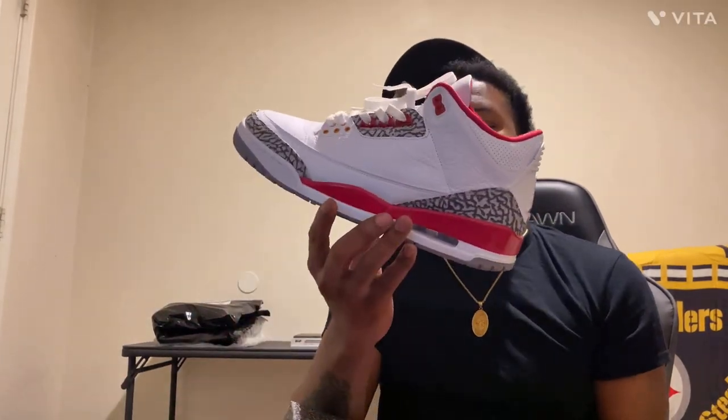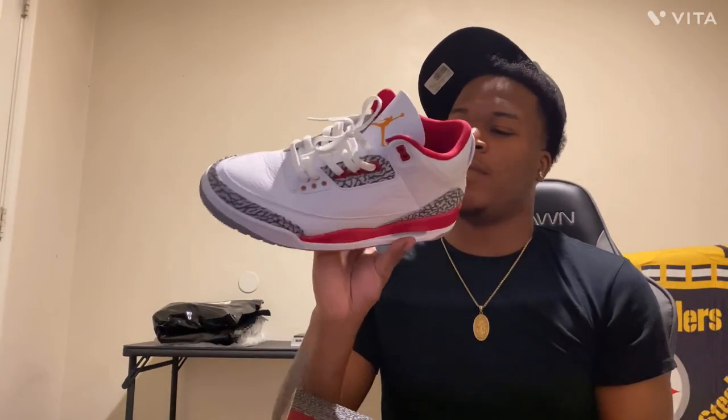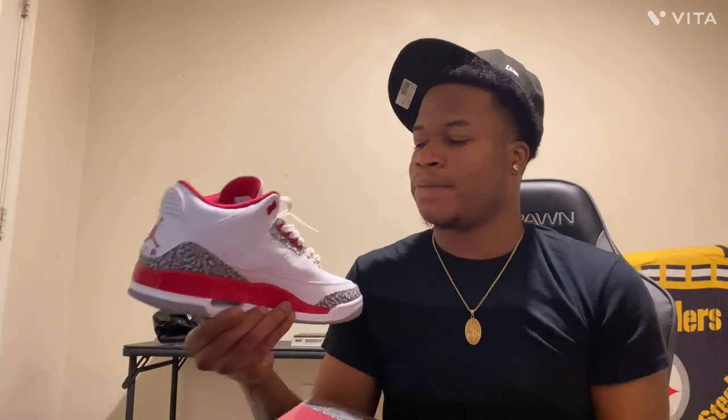I'm gonna put the boxes right here. Next we got Cotton of Threes. I'm only gonna be showing one of the shoes though — that's what they looking like. Pretty clean.